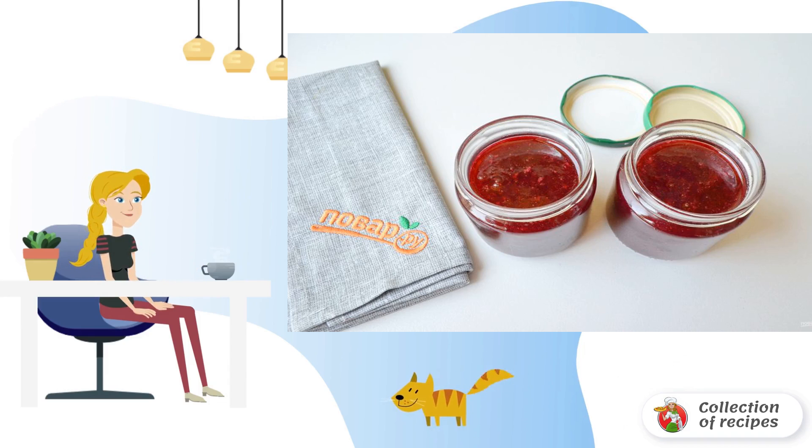The jam is ready. Pour it into sterile dry jars, roll it up, and store in a cool place.